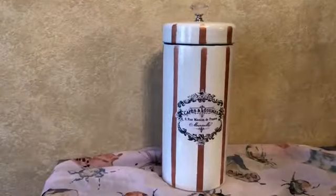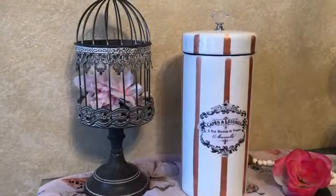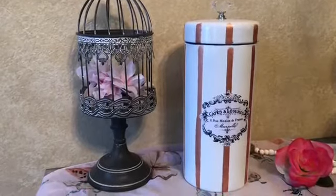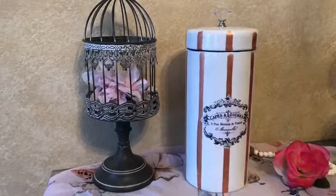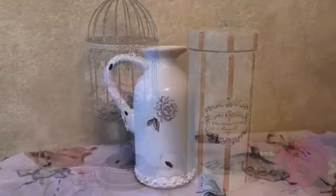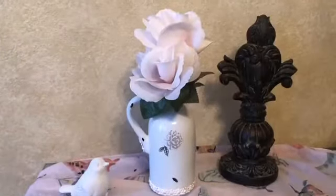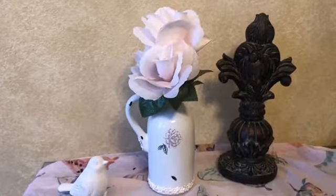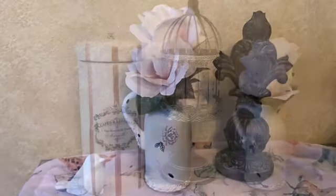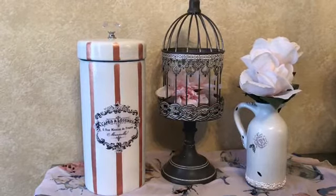Here's the final result of my ooh la la canister makeover — I absolutely love it. And here's the small picture — it looks fantastic. I think both of these thrift flips were a success, but let me know in the comments: what do you think of these makeovers? Do they look better now or were the originals the best?